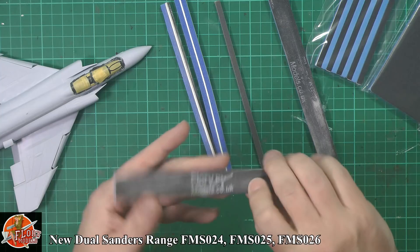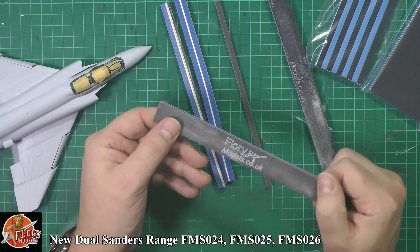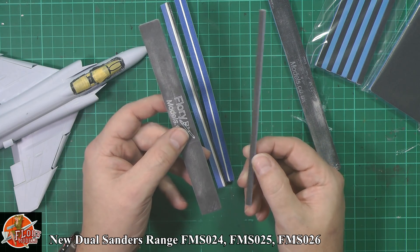So what is the new sander? Down in front of you, you can see this is our traditional medium sander and to be honest, it's my sander of choice if I'm doing really any type of work. As you know, it's available as a skinny and as a normal sander just like this.